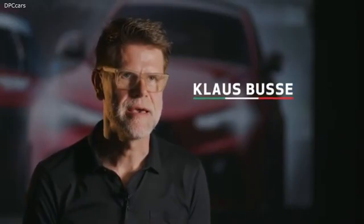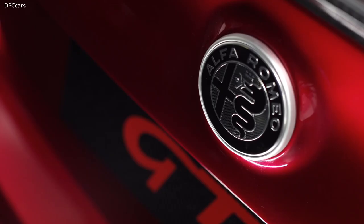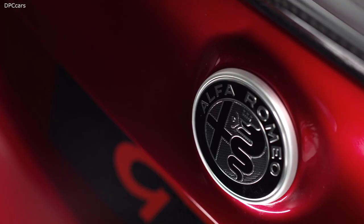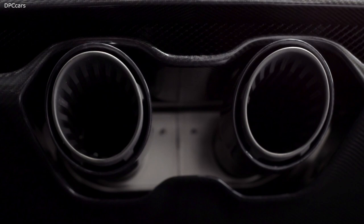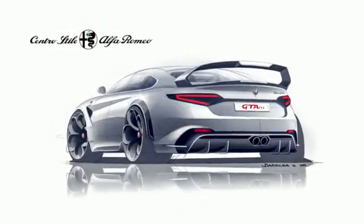We often get asked at what point we started designing the GTA. Immediately after the Quadrifoglio launch in 2016, we continued to play with ideas of where else to take this amazing car. It was actually over the course of many, many years that we started sketching a more extreme version of the Giulia, and for the one hundred and tenth anniversary it seemed to be the right time to show this creation.